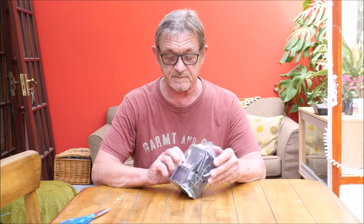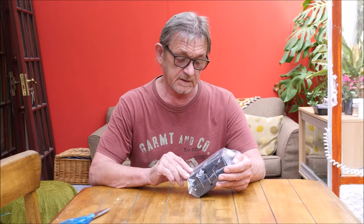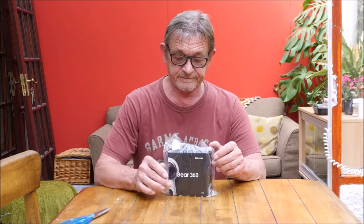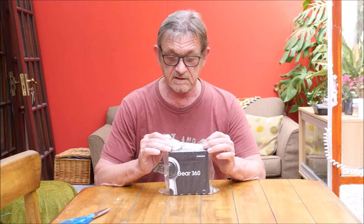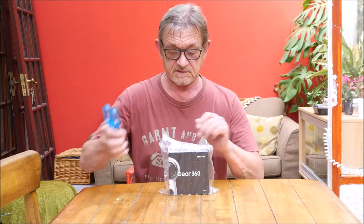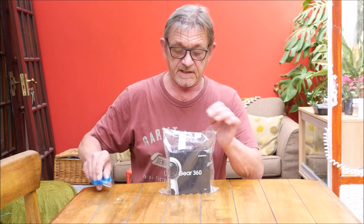Hi guys, welcome to this. I've treated myself to this Samsung Gear 360 camera, so I'm a bit spoiled really. I'll just show you the unboxing and then I'll have a little play with it at a later date once I've checked it out.